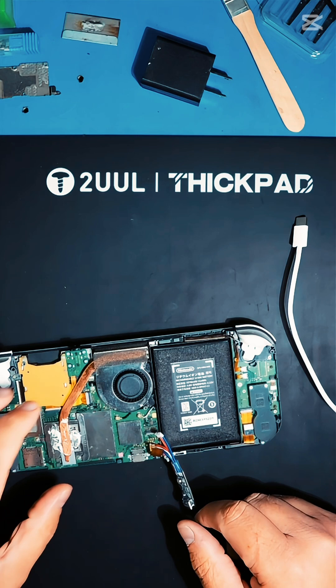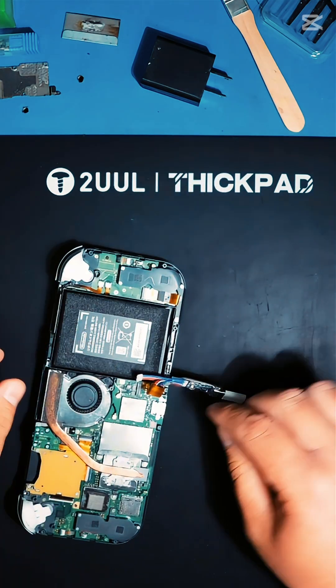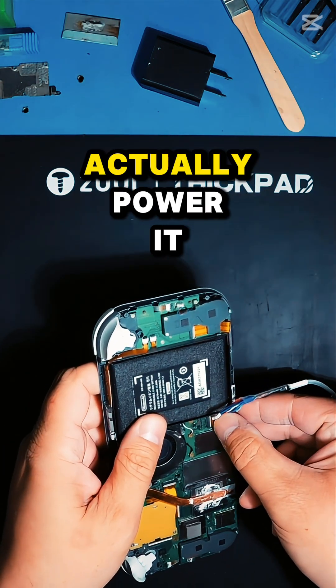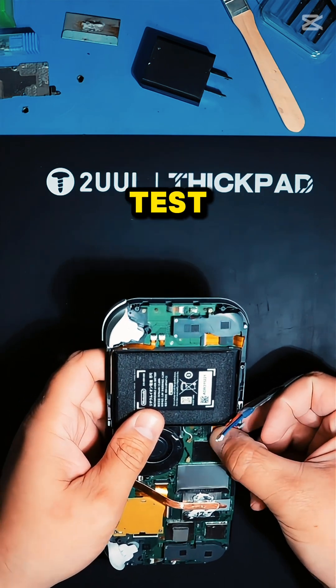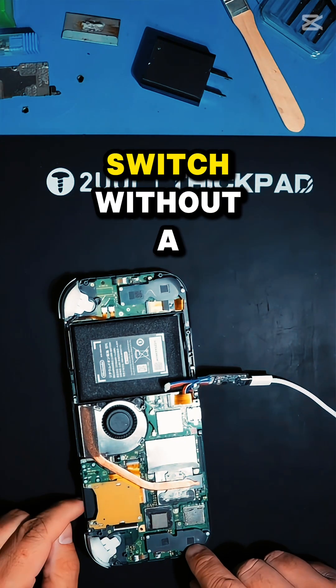Once you get it plugged in, go ahead and power it up. We actually need to plug the FPC connector in too so we can actually power it. We just did the repair on this Switch and we want to give it a test — so, how to boot your Nintendo Switch without a battery.